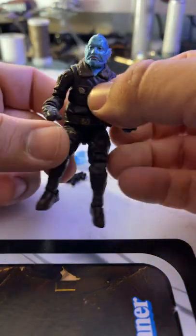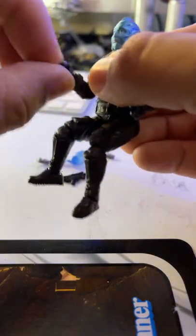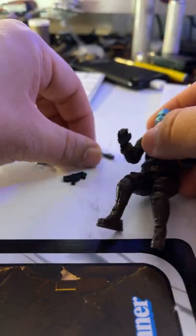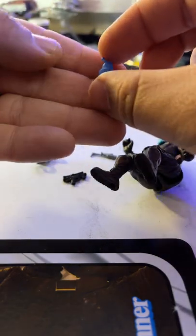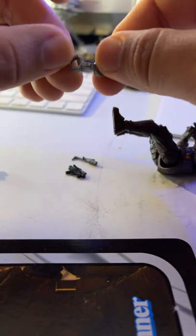Now the sculpt on this figure looks really good, super poseable. All the normal joints you'd find on newer vintage collection figures — wrists, ankles. But for me, it's these little accessories like the Bounty Puck. I dropped it — this Reel is official! Tiny little Bounty Puck, this is cool stuff. What an awesome figure. It even has tiny binders.